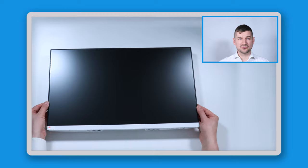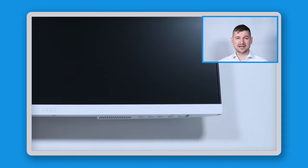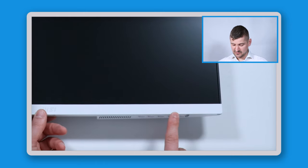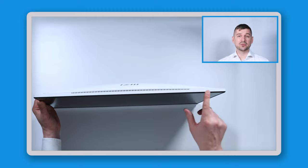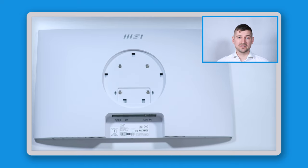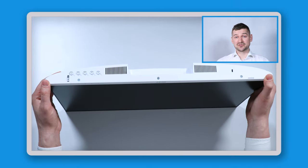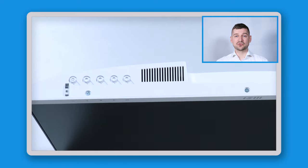On first glance, the monitor looks really good. It has a very small bezel around it. There's a sticker showing it's a 2021 Red Dot winner, which they're clearly proud of. On the front, there are five control buttons. The top has some venting holes. The back is clean with a large white surface, the MSI logo, and the stand connection point. At the bottom are the ports: USB-C, HDMI, audio, and power, plus a power indicator light.